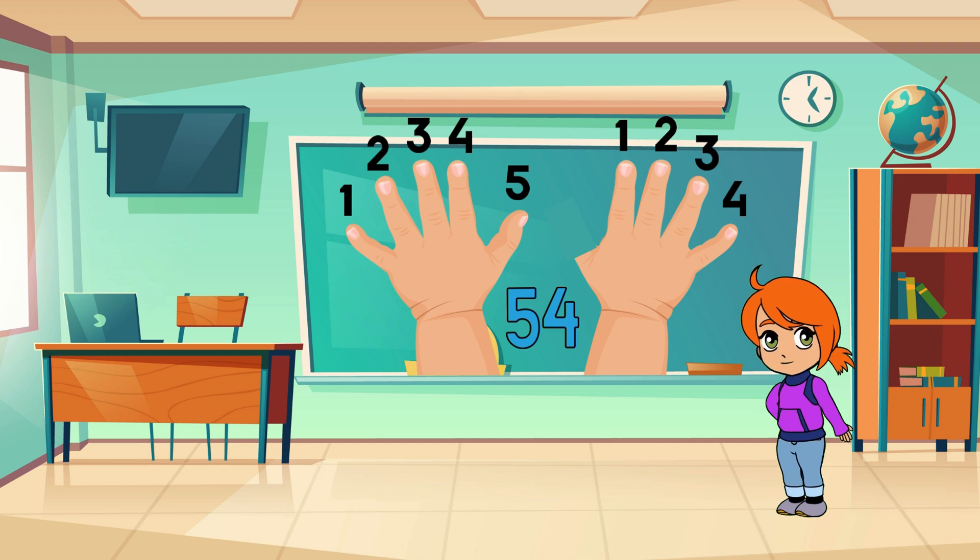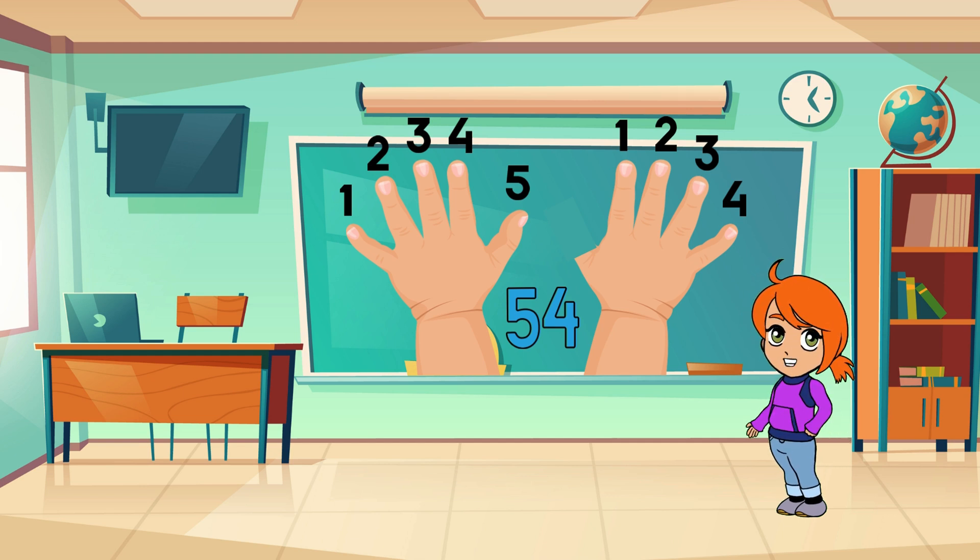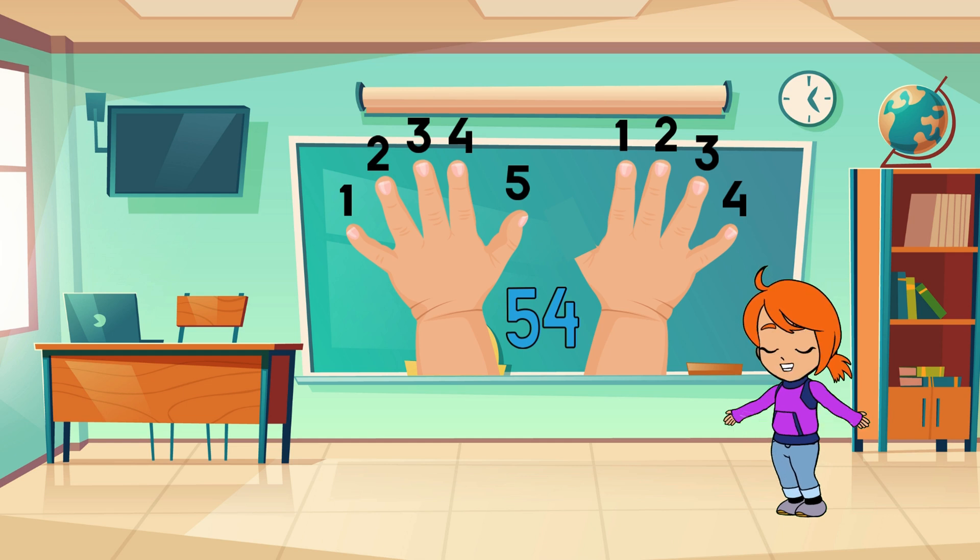Let's try another one! How about nine times six? Put down the sixth finger. You have five fingers on the left and four on the right — that makes 54. Isn't that amazing?